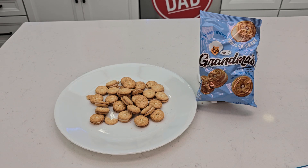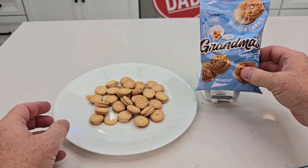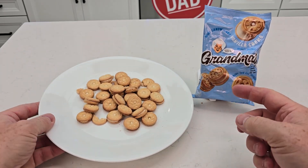Hello everyone, it's Just a Dad. Today I'm going to do a review on these Grandma's Cookies. These are the vanilla cream ones. So here's everything that comes in the bag here.